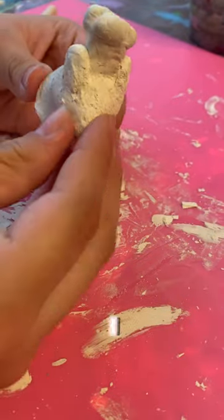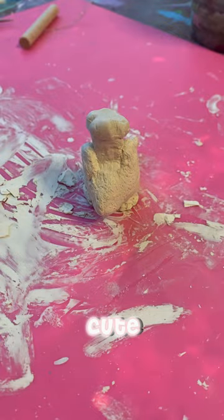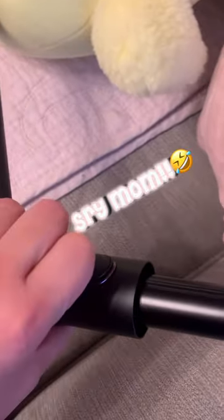Paint a rat with me. I recently made this rat out of clay with one of my friends, and I think it's so cute. I ended up breaking my phone stand, but I found out that it just clicks back. Sorry mom.